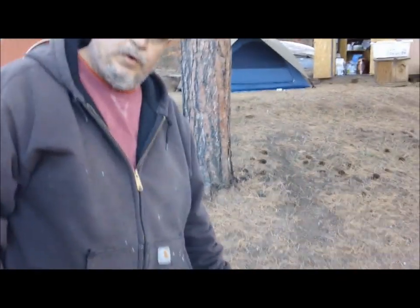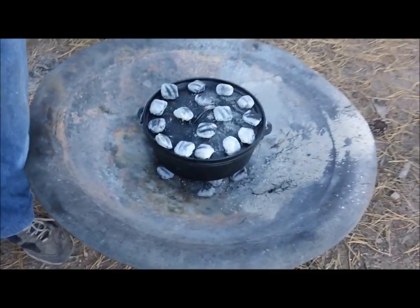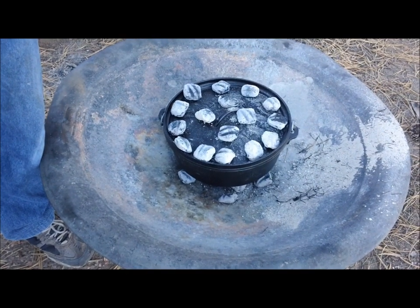Next, we'll show you the setup — how we're actually going to cook this thing. We've got our Dutch oven going with the coals. I've got about eight or nine coals underneath and 16 coals on the lid. We're going to see how that goes.